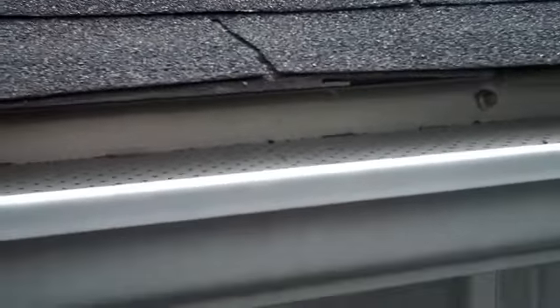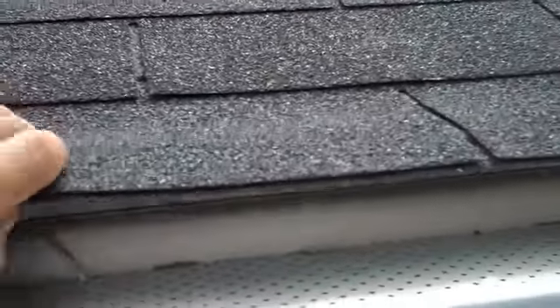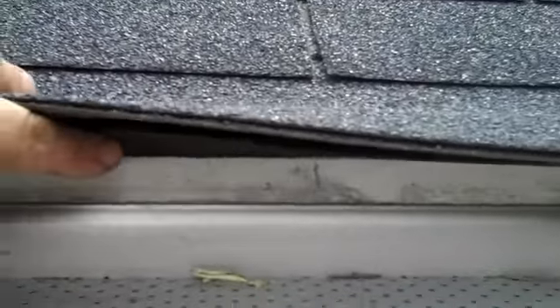Over time, when these fold down, if the eaves trough has sloped a little bit lower than they are here, there's the chance the shingles can curl right over the top of the eaves trough. That allows water to run behind — between the eaves trough and the aluminum fascia — so you'd see water dripping out all along there between the bottom of the eaves trough and the fascia.